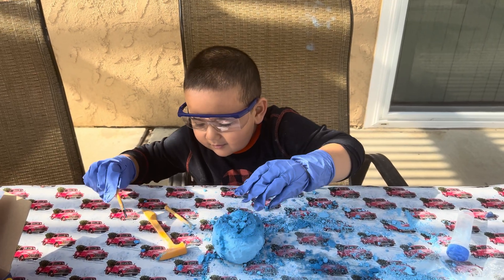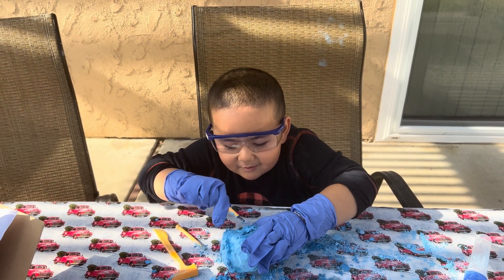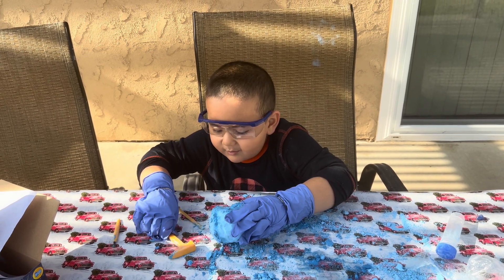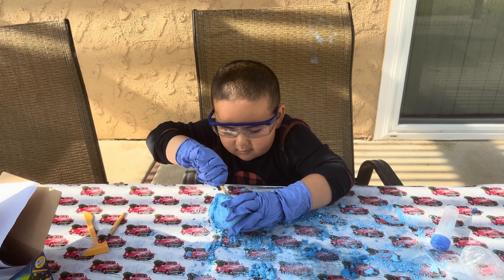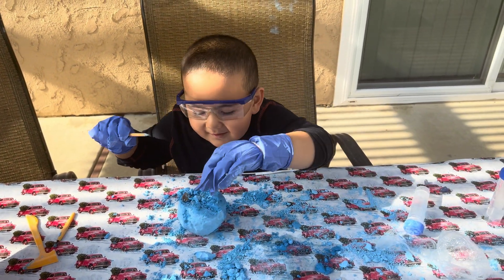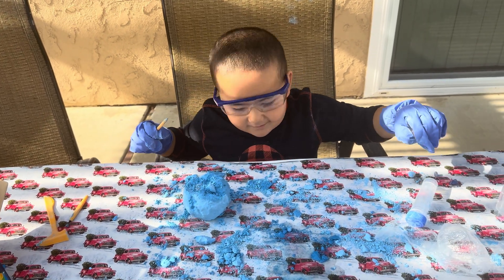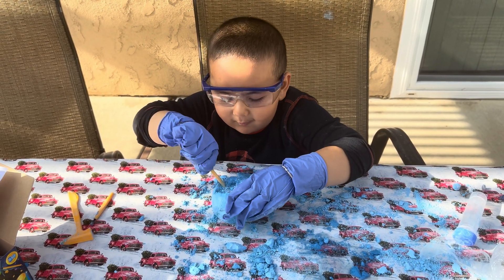Oh my goodness, so we ended up wearing gloves because it got a little messy, right? Two gems, three gems - there's three, let me see. Oh my goodness, there's so much gems! How many did you find? One, two, three - oh that's a cute one! The fourth one - I need to take more of this.